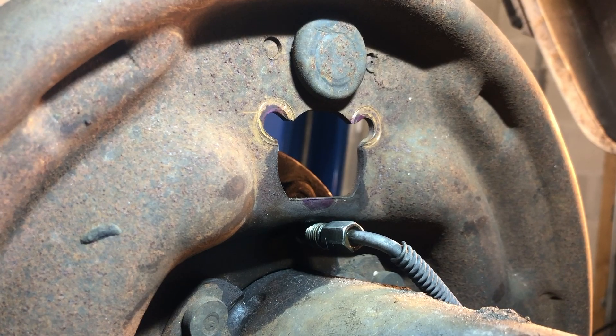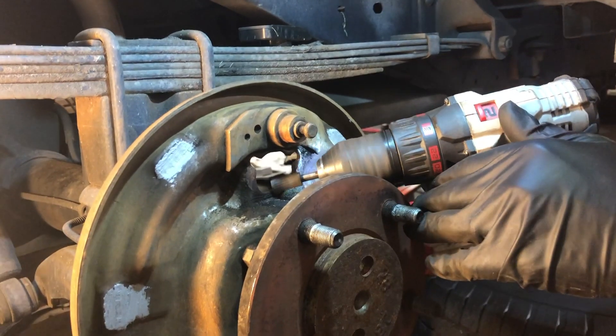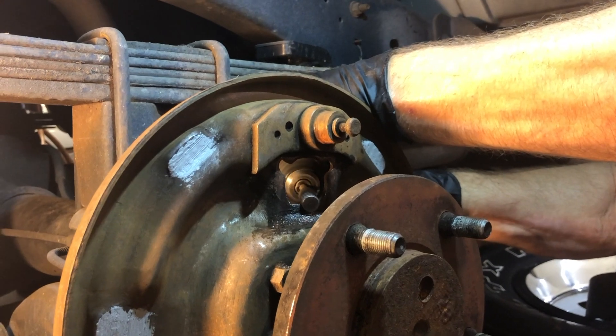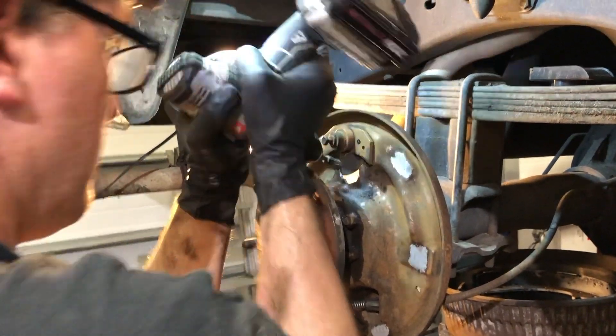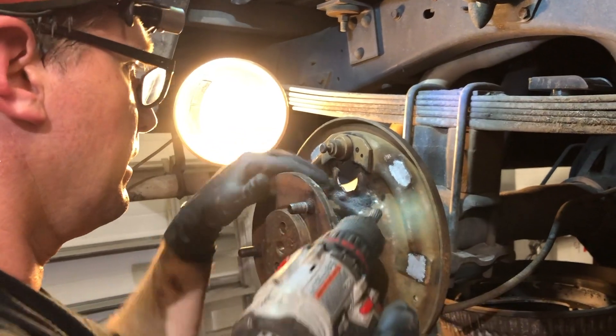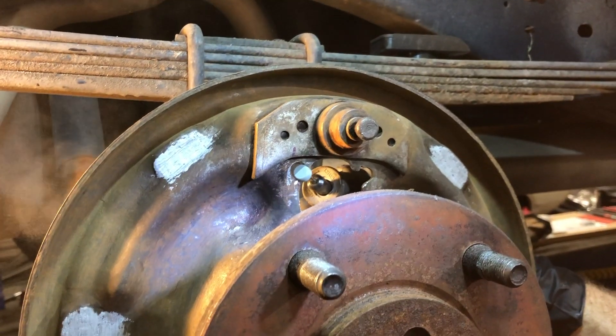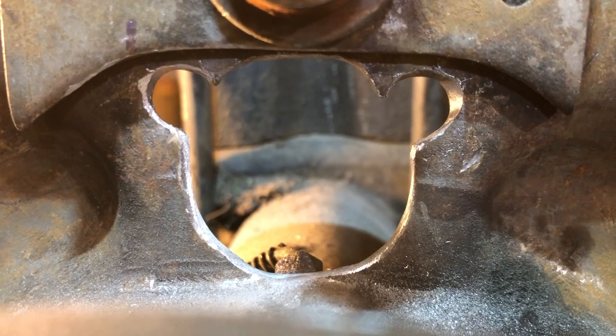Mark where you need to grind and let it rip. First, we'll use a coarse drill rotary rasp, followed by a Dremel for finishing. Note the finished product only needs removal of material from the top up to the boss plate and bottom down to the radius change, and not on the sides, but the bolt holes will need enlarging as well.